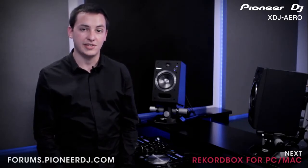In the next video, we'll be showing you how to wirelessly connect your computer with the XDJ Aero. If you have any questions about what we've covered, you can discuss them online with other Pioneer users and Pioneer experts at forums.pioneerdj.com.